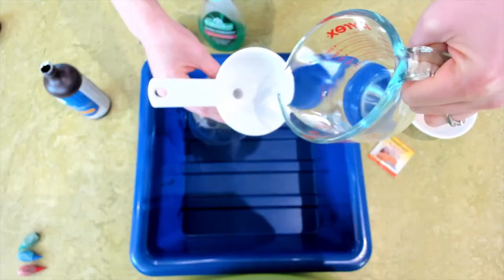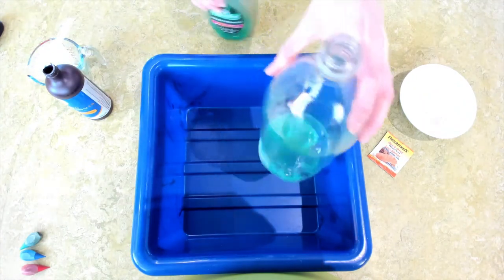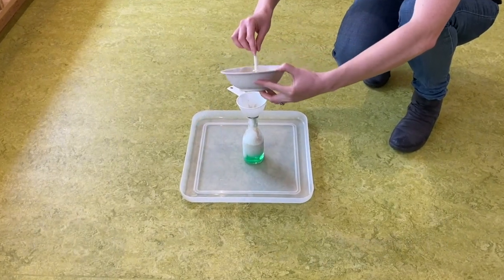Let's try this explosion! First, add a half cup of hydrogen peroxide and a quarter cup of dish soap to your bottle. Swish the mixture gently, add some food coloring if you'd like, and then get ready to add your activated yeast. As soon as the yeast is added, watch out!